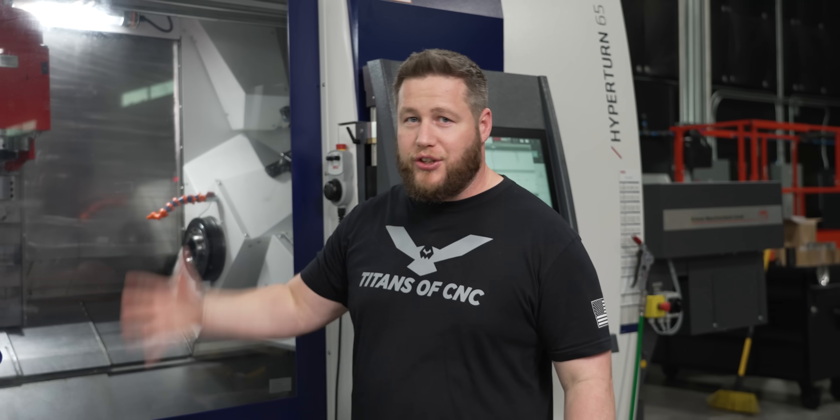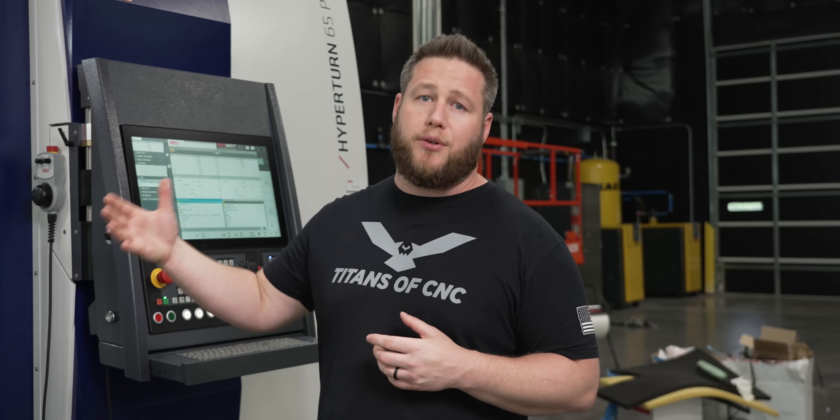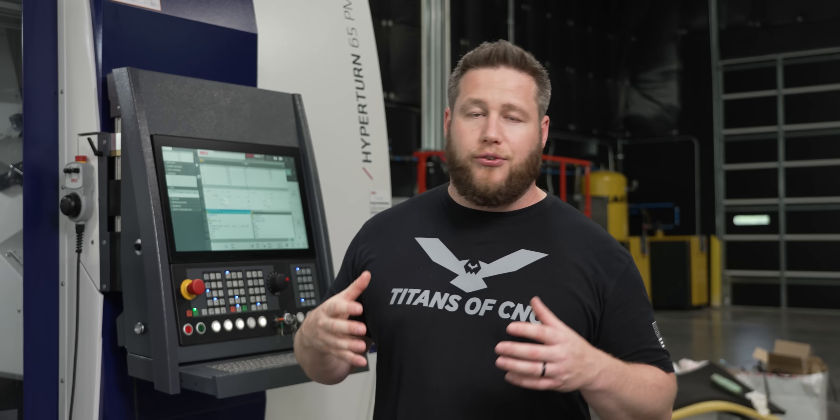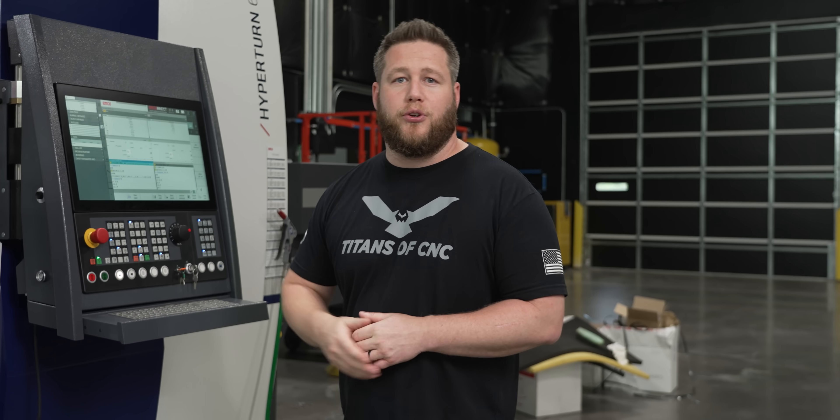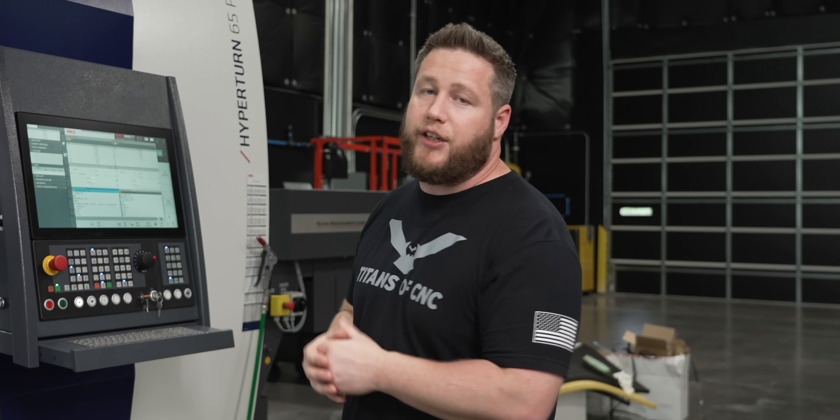We literally just got this machine set up, and I just wanted to show you how customizable it is — because every shop is different and your needs are going to be different. That's one big thing I've seen with this machine: you can tailor it for whatever your needs are. It's really operator-friendly. Once we get our Schunk chucks on there, we're going to be putting out a bunch of different videos. I'm really excited to get on this machine — I haven't been on a mill-turn in a while. Please like and subscribe if you haven't already, and we'll see y'all in the next one.